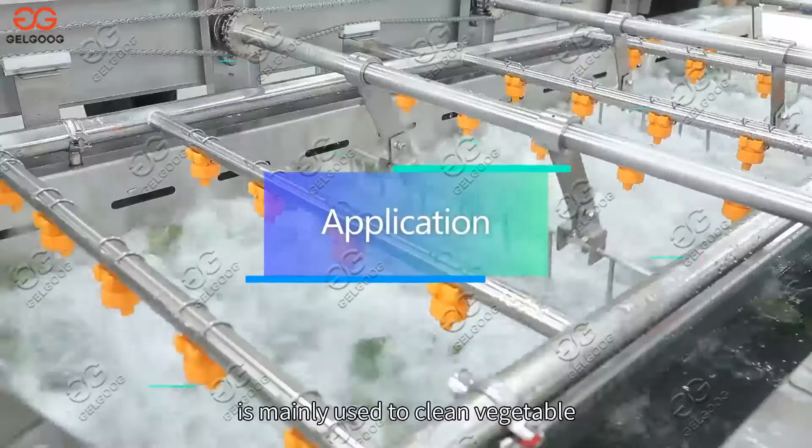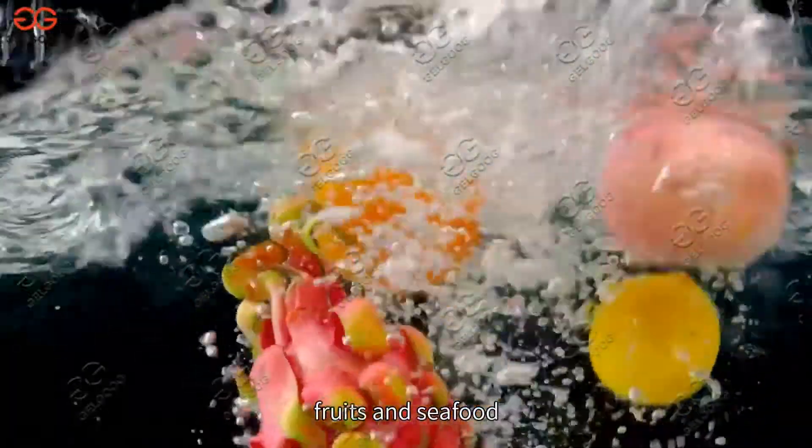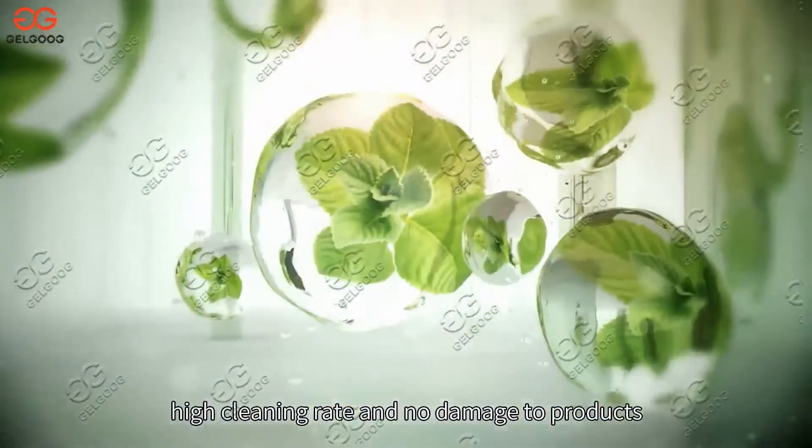Air Bubble Washing Machine is mainly used to clean vegetables, fruits and seafood, with a high cleaning rate and no damage to products.